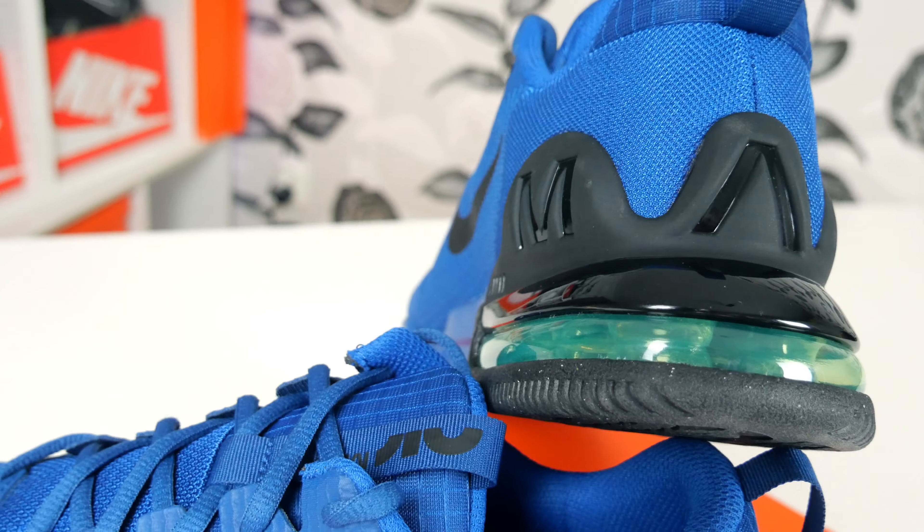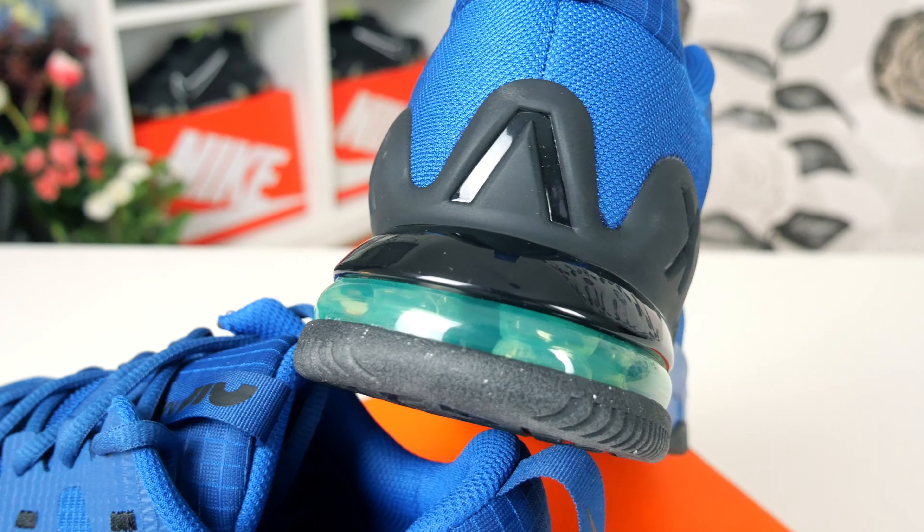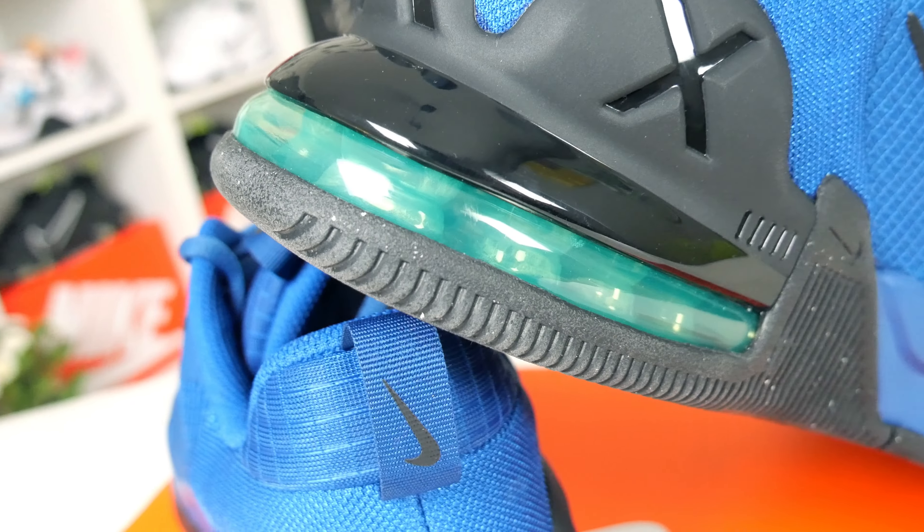It gives it that 3D look too. The really cool thing about the Alpha Trainer 5s is the Air Max logos on the back — the back is really beautiful, really something different. And of course the big air cushion goes all the way around — it's almost half the shoe — really made to be comfortable and look super great. That's just beautiful.